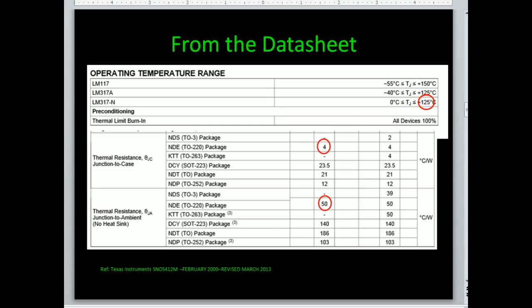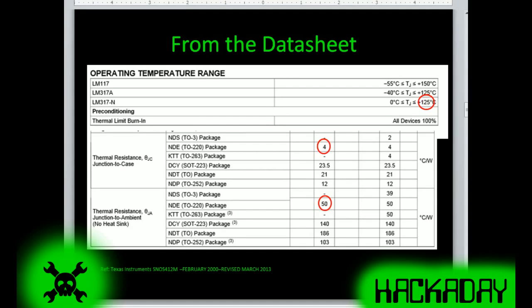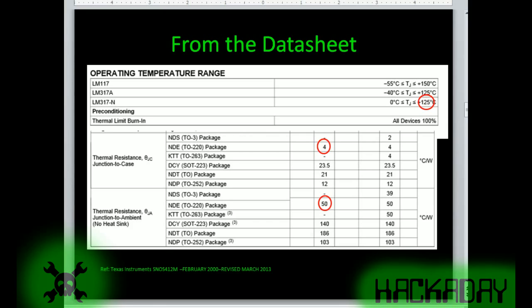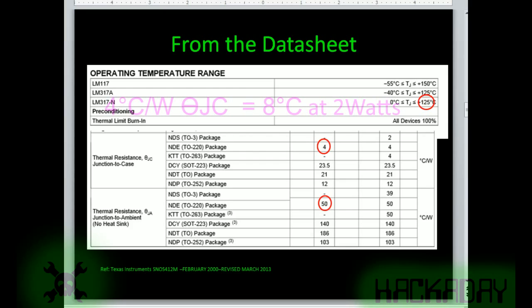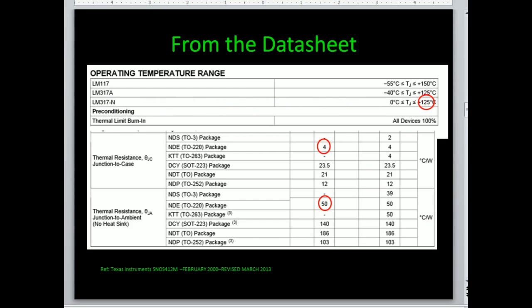Here we've pulled up the data sheet on an LM317 — one of the older-style voltage regulators. You'll find three key pieces of information: the max junction rating is 125 degrees C for consumer use (there's also a 150°C rating but 125 is typical). The junction-to-case thermal resistance is 4 degrees C per watt, so at 2 watts that's 8 degrees. If you want to use the LM317 without a heat sink, junction-to-ambient is 50 degrees C per watt — times 2 watts is 100 degrees right there, which shows we probably need a heat sink in this demonstration.